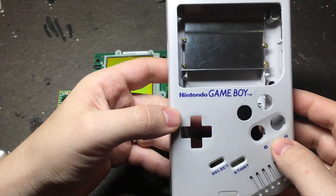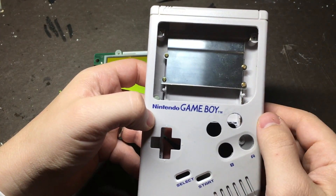Welcome back guys. Hopefully at this point you've finished modifying your case to add the extra buttons and make room for the bigger screen.